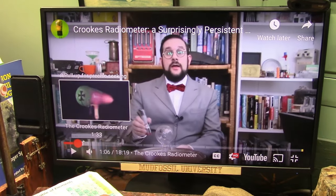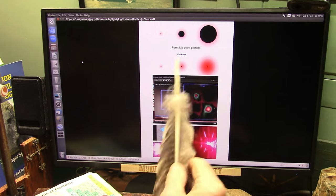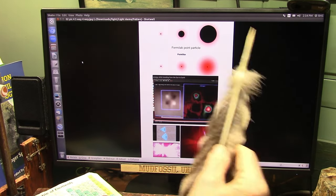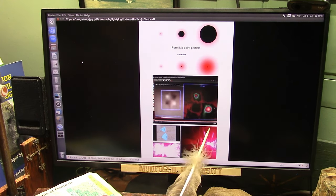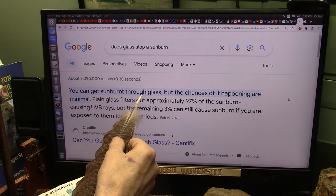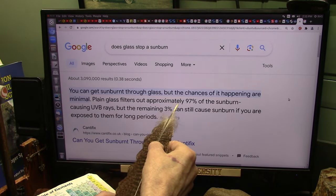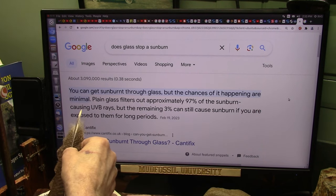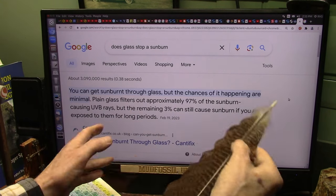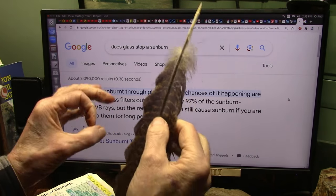I'm explaining to you, it's because of the glass. There's UVA and UVB — that's ultraviolet A and ultraviolet B radiation. One of them is deep penetrating and the other one doesn't penetrate much but it burns like hell. You can get a sunburn through glass, but the chances of it happening are minimal, almost non-existent. Simple plain glass filters out approximately 97% of the sunburn-causing UVB rays. The remaining 3% can still damage you, but 3% instead of 100% — that's not too bad.